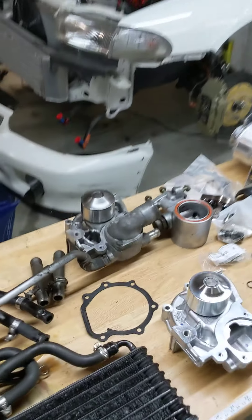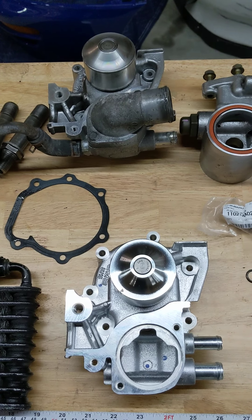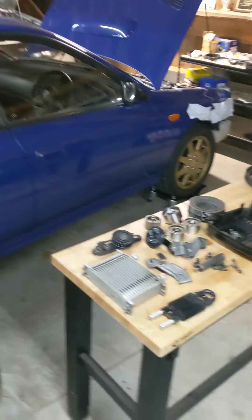Hi everybody. Here's a quick video, probably about a minute or two, on a new project I'm working on. This is a Spec C cooling system upgrade that I'm going to do on a little GC8 here.